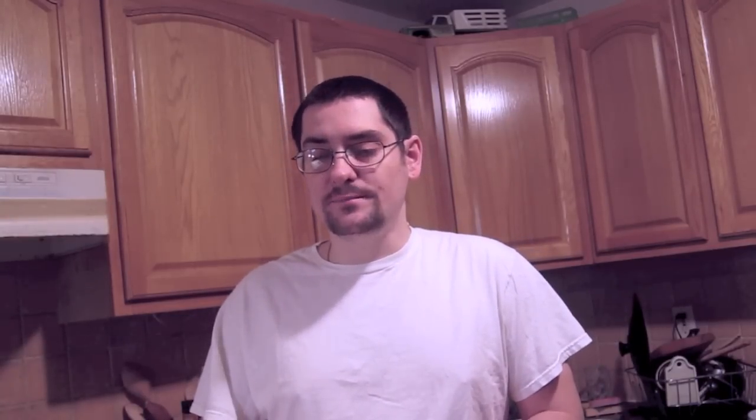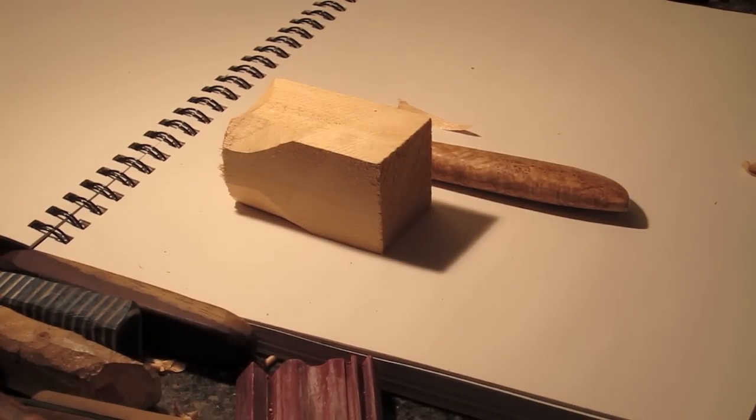Hobby blades, Exacto knives, Stanley — a lot of different brands make decent ones. You can buy a cartridge of blades, and that way you also know what a sharp knife is supposed to feel like. They don't make as large a cut, but they can basically make as nice a cut as the best sharpened knife.